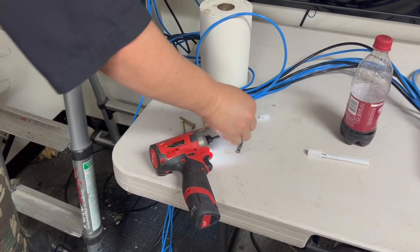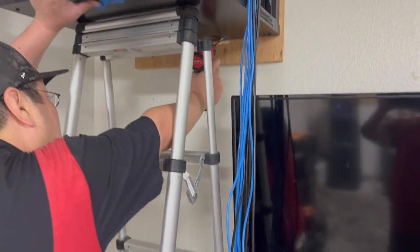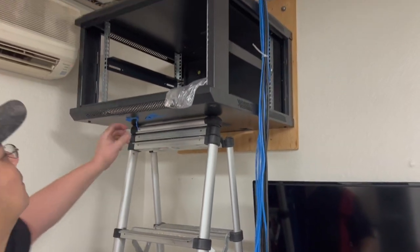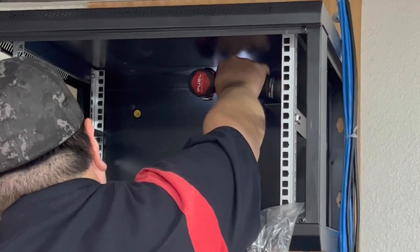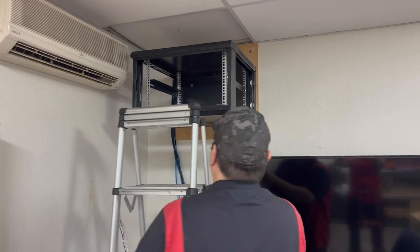Like you've seen us do in previous videos, we sink a single screw into the back of this cabinet, and then we use that to take the weight off. That single screw can support the weight of the cabinet while we get it level. Then we just apply the rest of the screws we need to fasten it to the plywood. With the cabinet secured to the plywood, we no longer need the ladder to support it.